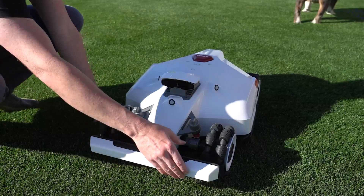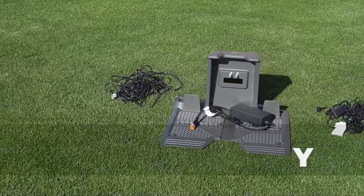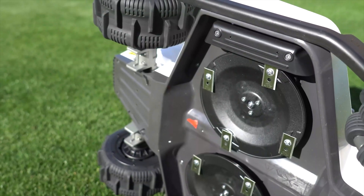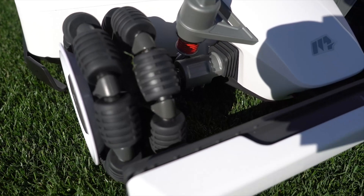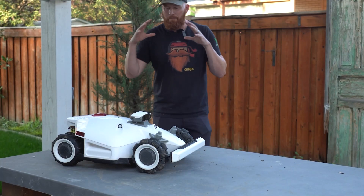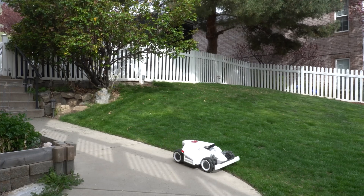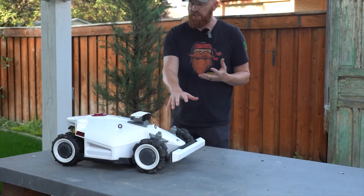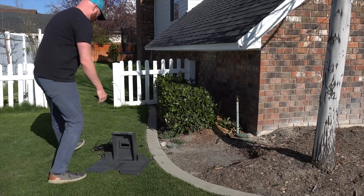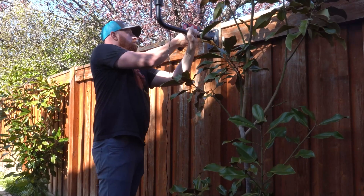As far as the warranty goes, the main parts of the mower and battery are covered under a two-year warranty, which also includes the charging station and the RTK antenna, while the blades and tires are not covered. I've had this machine a little over three months now. The installation is fairly simple — you pick an open space in the yard for the base station and the RTK unit, and the rest is done through the software.